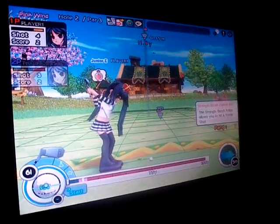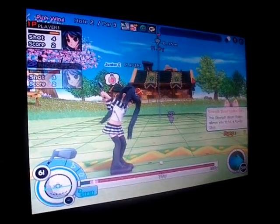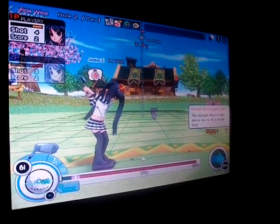Hi, this is StarZero again. I will be teaching you the last thing that you need to know in order to make an easy chip-in. It's called Hero Shot.